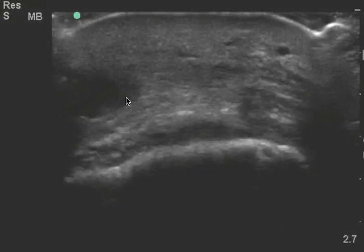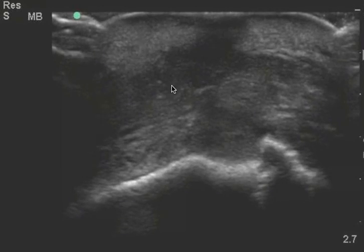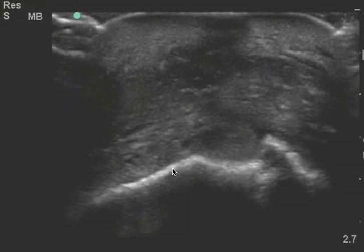This is a soft tissue ultrasound. This looks like a fluid collection to me. The report was that there was no fluid collection, and it seems to be right in that area. This is bone right there.